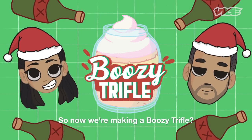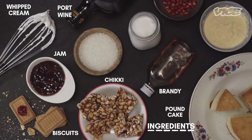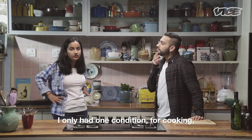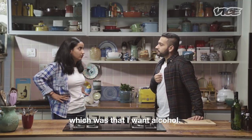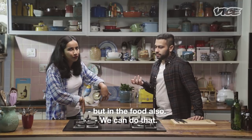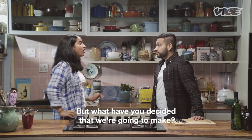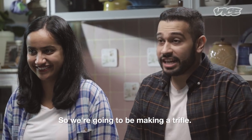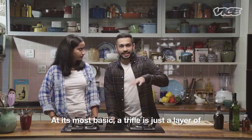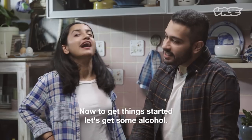So now we're making a boozy trifle. It's a damn boozy trifle. At its most basic, a trifle is just a layer of cake with a layer of jam or jelly, custard and cream. Now to get things started, let's get some alcohol.